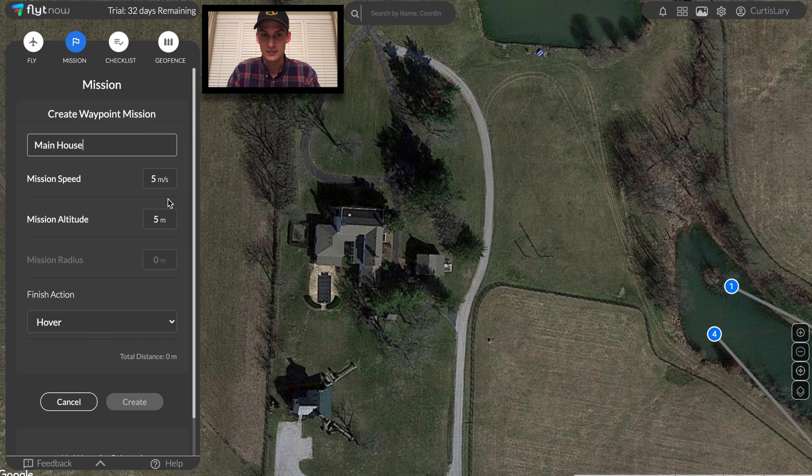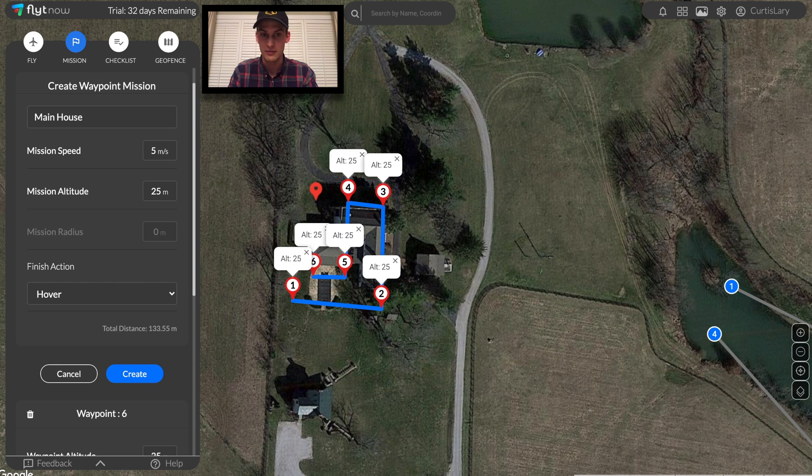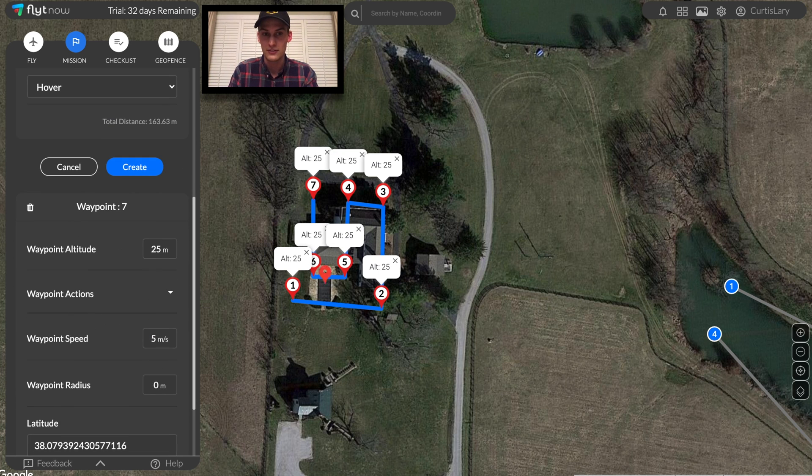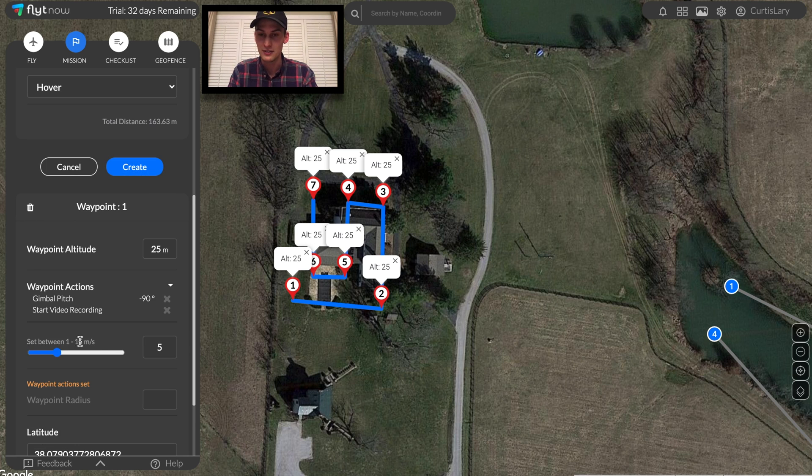Now for the main house. We'll turn the gimbal camera down 90 degrees so we can get a full view of the house from above. Following similar routes like this, we'll be able to make a full image map of the house and any surrounding property.